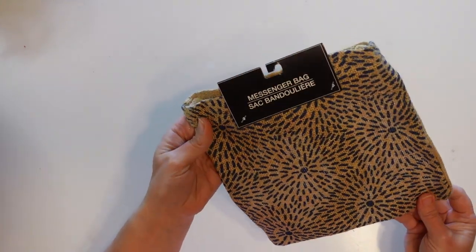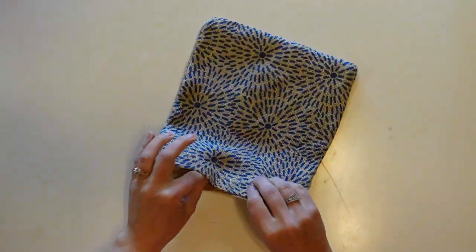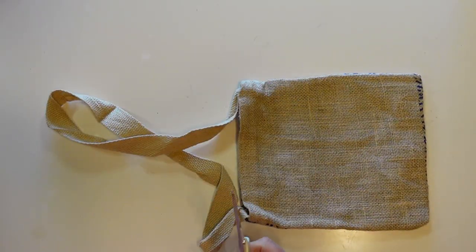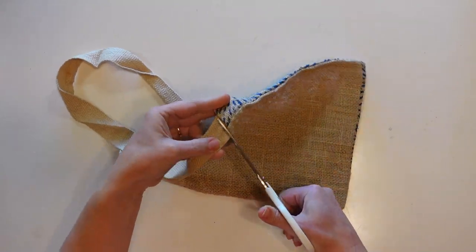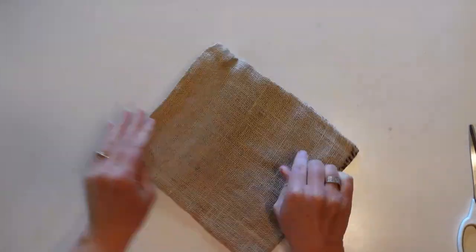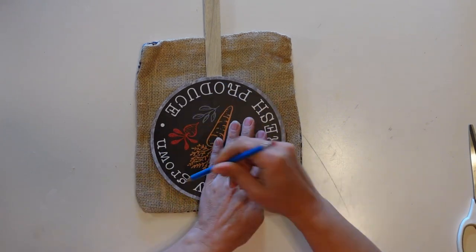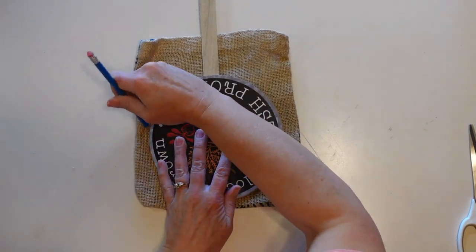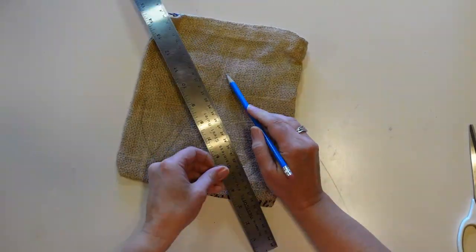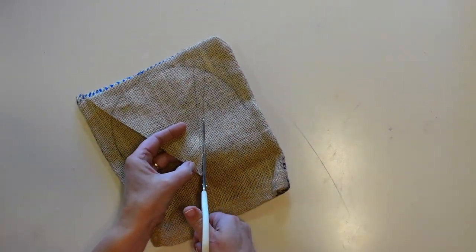For this project I'm going to be using this burlap messenger bag from Dollar Tree. If you can't find this you can just use some burlap fabric from a fabric store. I'm going to pull the handle out — it's a pretty nice handle and I'll be able to use it for other projects. I had a little circular sign nearby that I grabbed to use as a guide to trace out the curve of the bottom of my watermelon slice. A bowl would also work well. Then I'll use a ruler to draw straight lines to make a triangle shape.